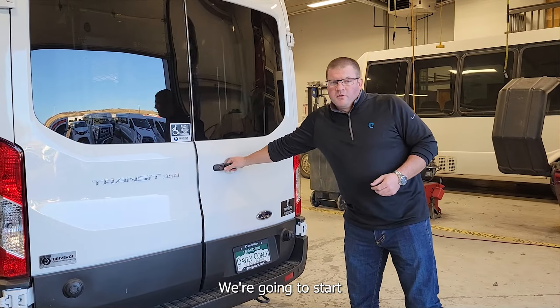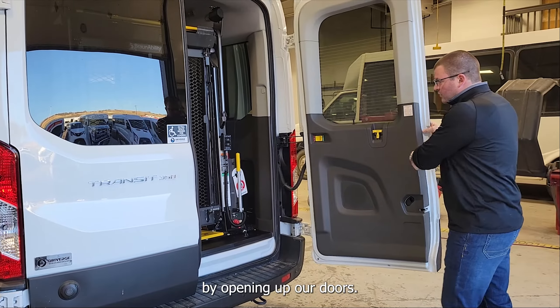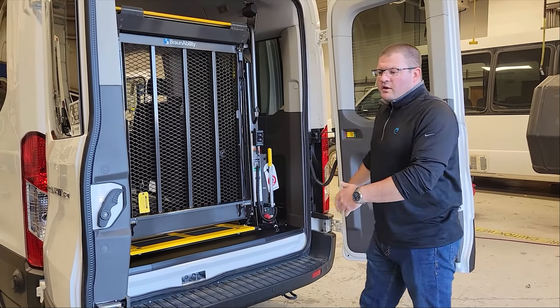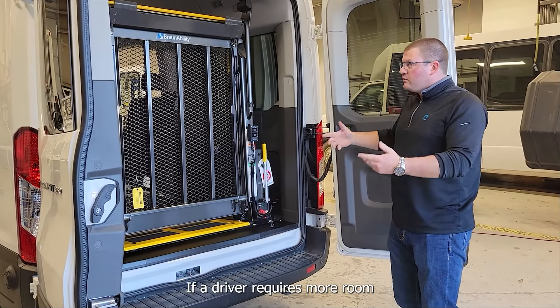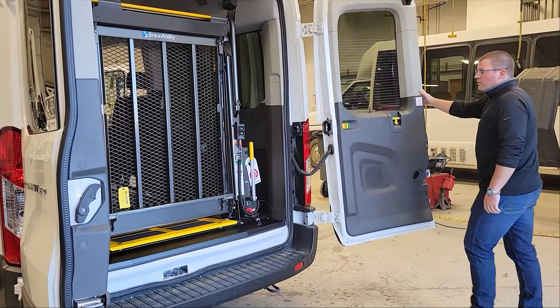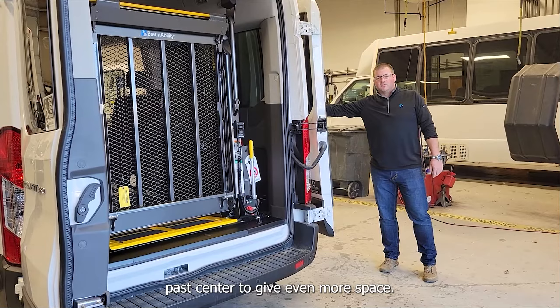We're going to start by opening up our doors. If a driver requires more room for operating the lift, these doors do open past center to get even more space.